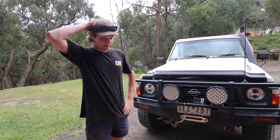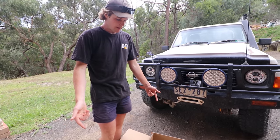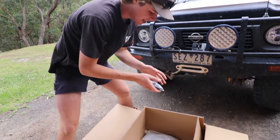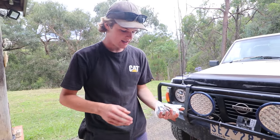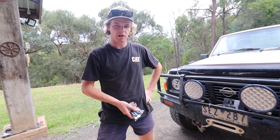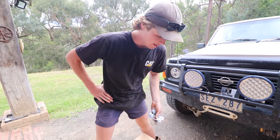Now you've seen what the old mirrors are like and why they need replacement — open up the boxes. You can see we've got the mirrors in each box, got a bit of mounting hardware. We'll just get the old mirrors off and then we can look at bolting these things up. So let's get into it.